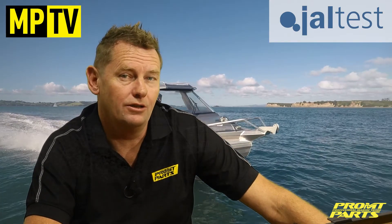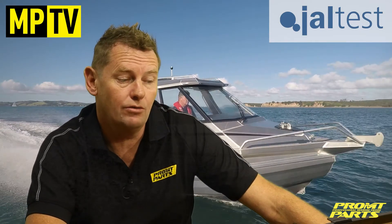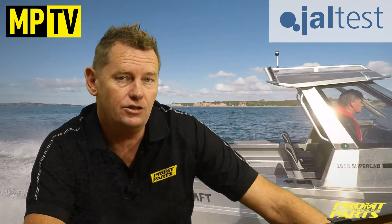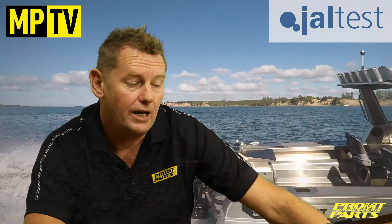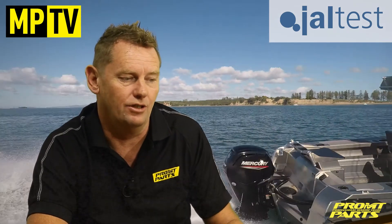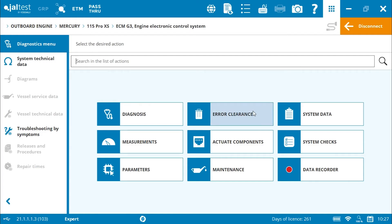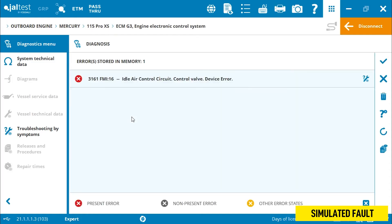Let's get a bit further into what Geltest can do. Now I'm with a Mercury 115CT 4-stroke. We're going to jump in, connect to the engine using the same process as before, and have a look at some errors that are present in this engine. As you can see, we've entered the fault code screen, and we can see there's an IAC valve fault present. IAC valve is idle air control valve.